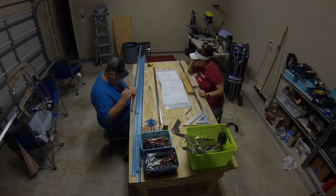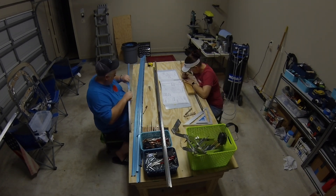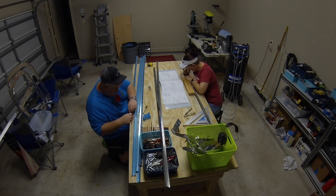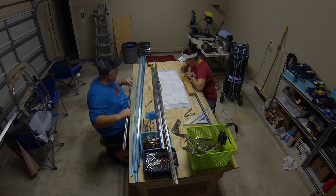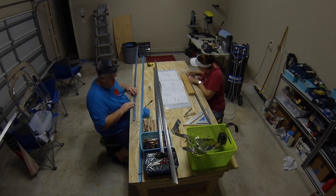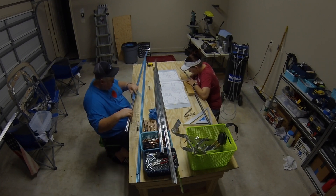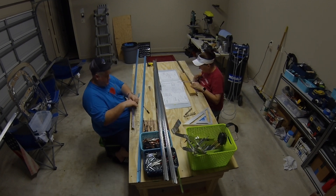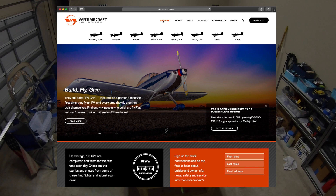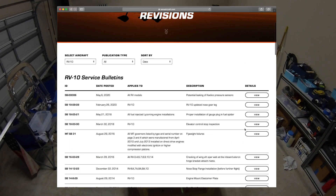I'm going to try to do a better job of getting caught up with the videos. Also, I want to remind you again about service bulletin 18-03-30 regarding the elevator control stop. I mentioned this in the last video — it doesn't come up today — but since then I've seen comments on Facebook and Instagram from people who were not aware of it. You can find all that information on Van's website under the RV-10 page, under the Safety and Service Information button.